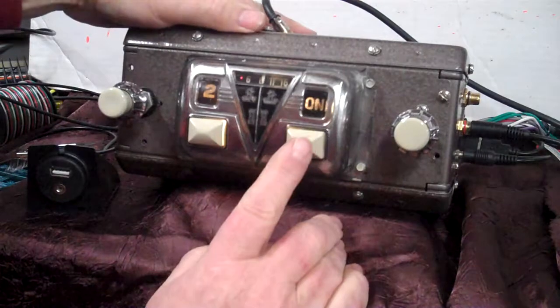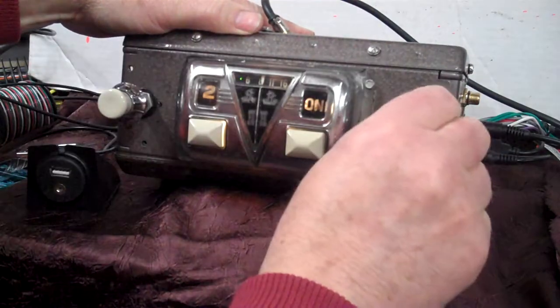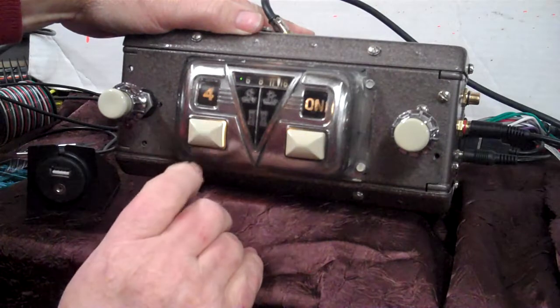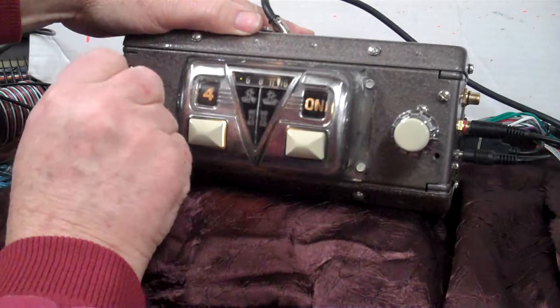Push it one more time, back on — it takes you to AM radio. Back off one more time and it takes you right back to FM.